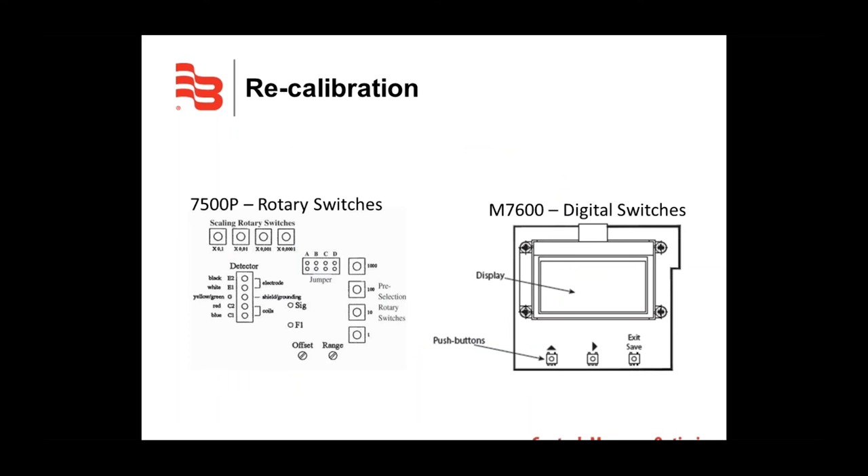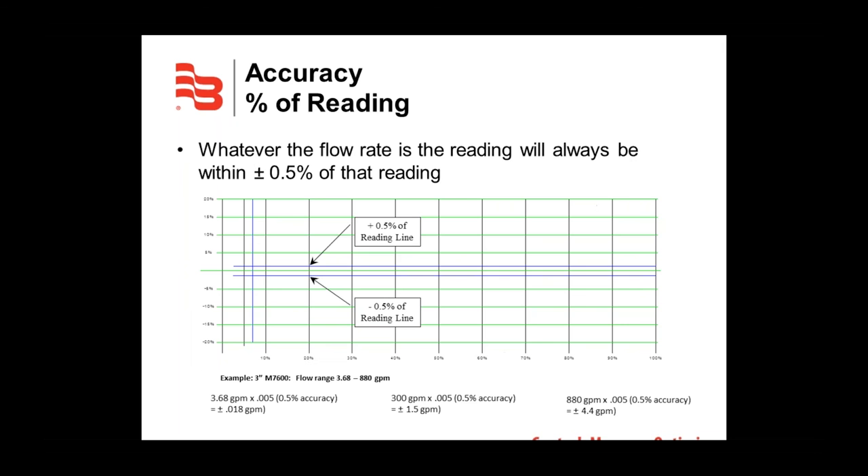The M7600 is quick and easy to recalibrate due to its digital switches, comparable to what is found in today's electronics. The image on the left shows the rotary switches on the 7500P model — once a new scale factor was determined, the user would manually change each switch setting, typically requiring a screwdriver or small tool. This can now be done on the M7600 with just a few pushes of a button.